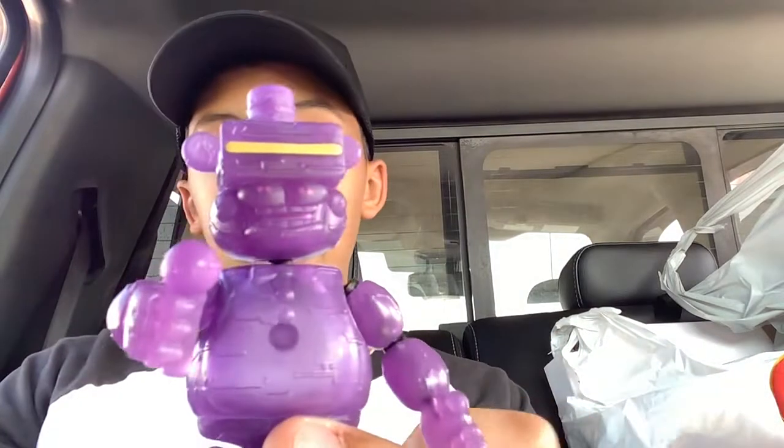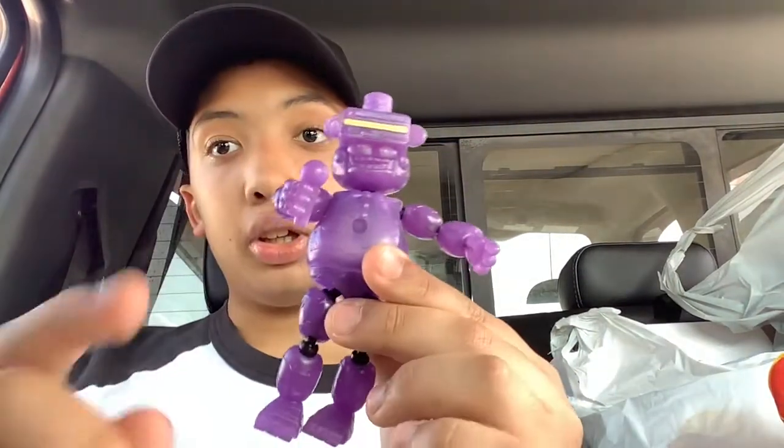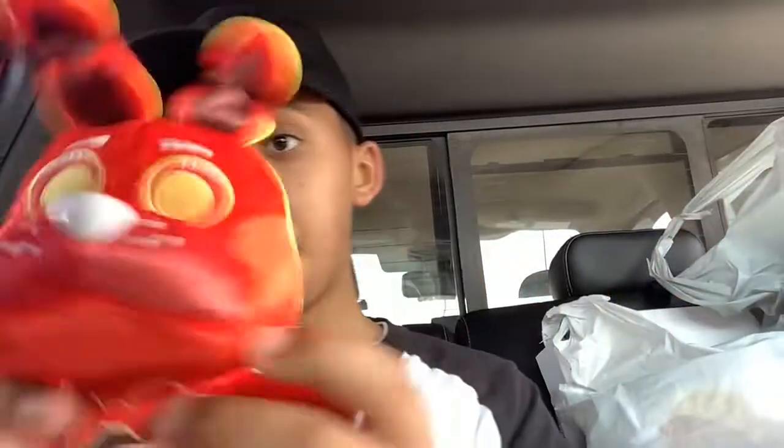Now that they've got the mold for the toy animatronics, I'm hoping someday they'll make a FNAF toy animatronic line collection — I can't really think of the word right now. If somebody can think of the word, put it in the comments.